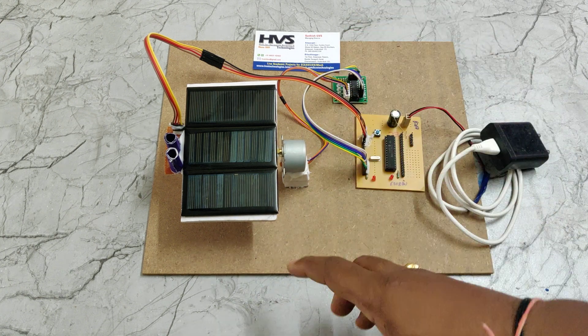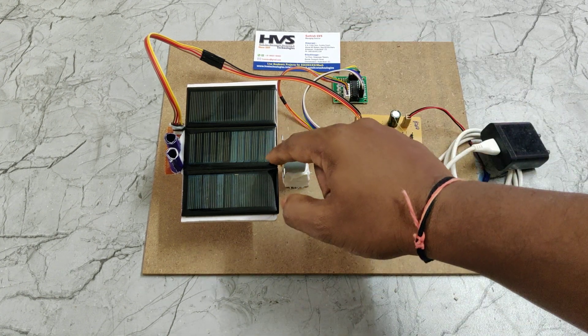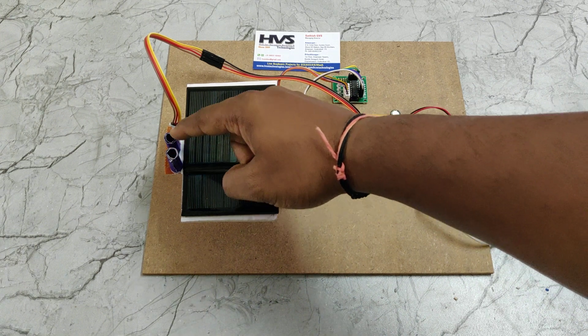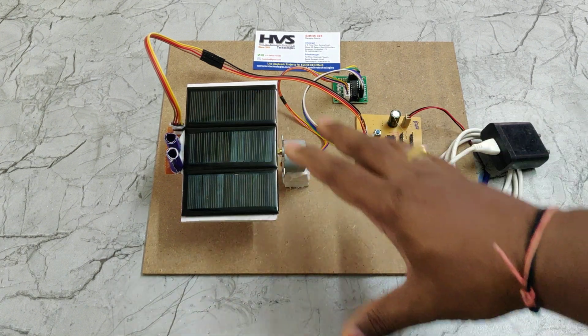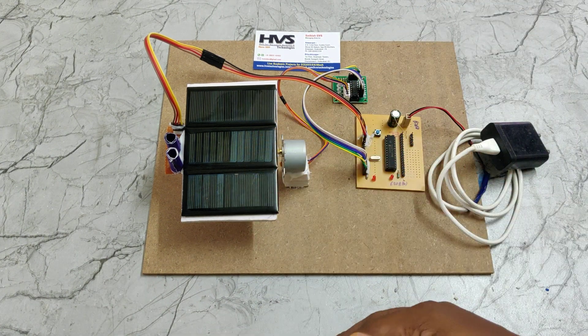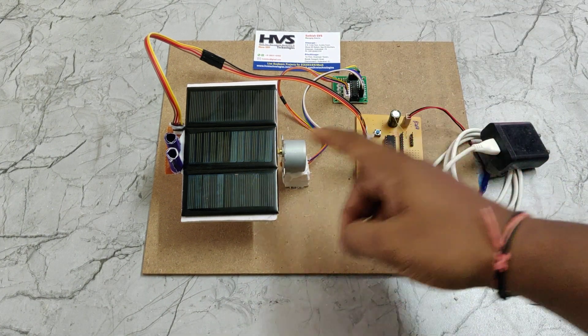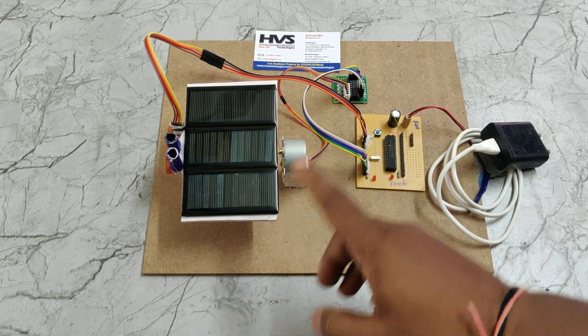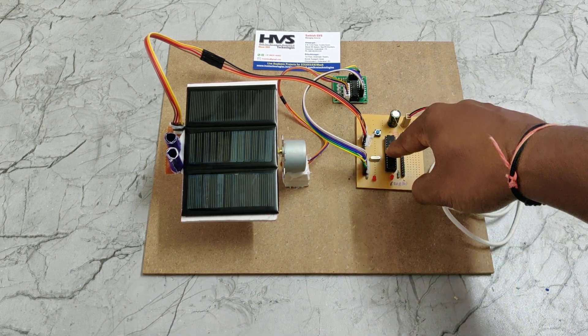When sunlight falls on the solar panel perpendicularly rather than at an inclination, we get more power from the solar panel. To achieve perpendicular sunlight, we need equal voltage from both LDRs, giving us a 90-degree angle on the solar panel. This is done using LDR inputs, with the stepper motor as the output, all controlled by the microcontroller.